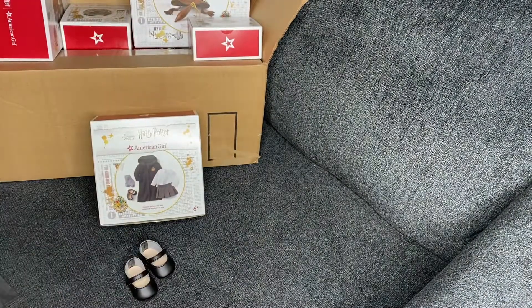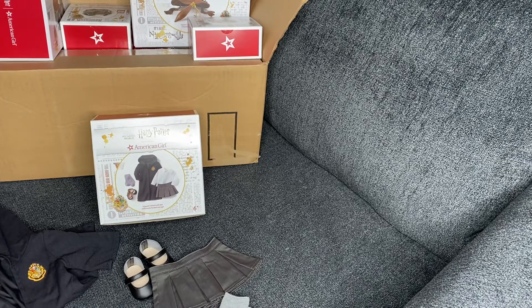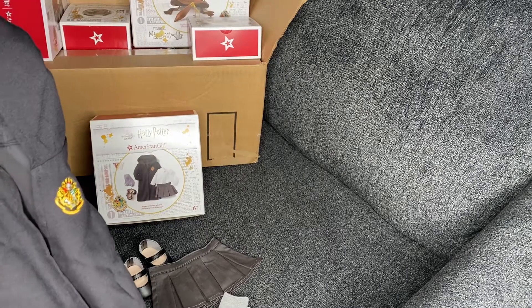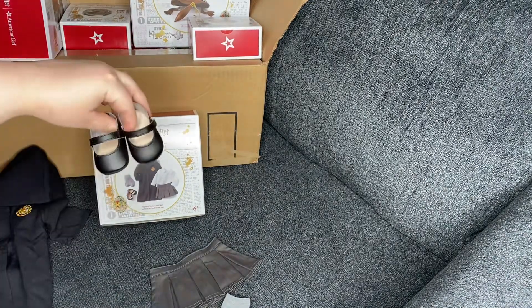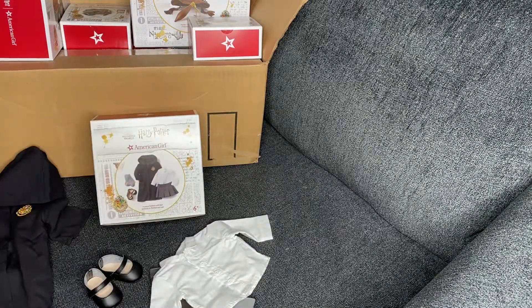The set altogether costs $55 and it's definitely not worth it in my opinion. The robe just doesn't feel right, the Mary Janes are meh, and there's really nothing that special about a gray skirt, a white button-down, and some matching socks.